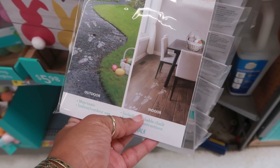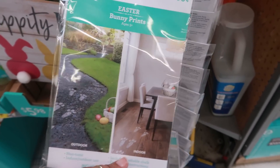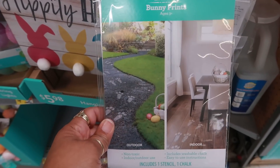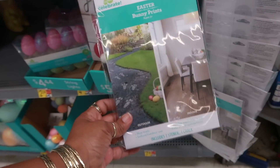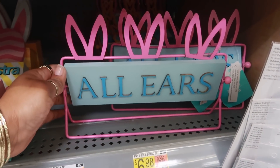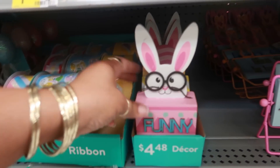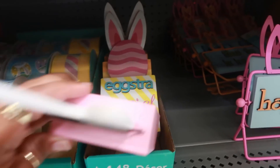I remember I was looking for these one year - it's one stencil and one chalk, and that's how you put the bunny's feet on your floor to make it look like he brought the basket for the babies, or you could do it outside. I really like that, 98 cents. I think I'm gonna get one.